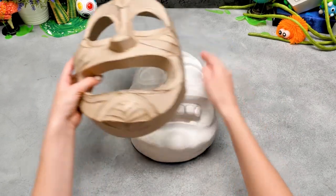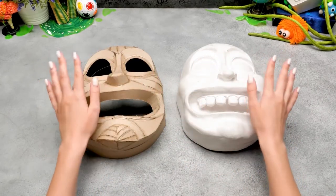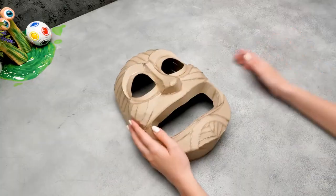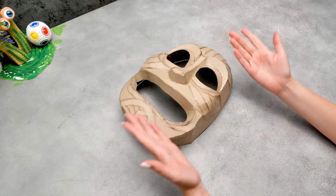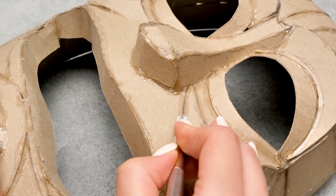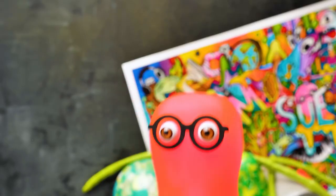Let's detach the cardboard model — carefully! Now there are two of them — they are just like Rick's clones, but we'll only need one! Looks cool! Now we have to divide this mask into two parts — we'll cut it according to the outline. Be careful with the cutter! Ask an adult to help at this stage!